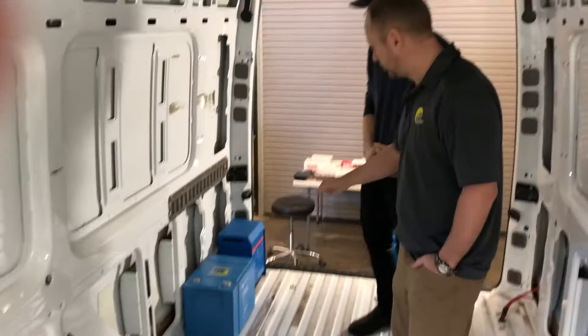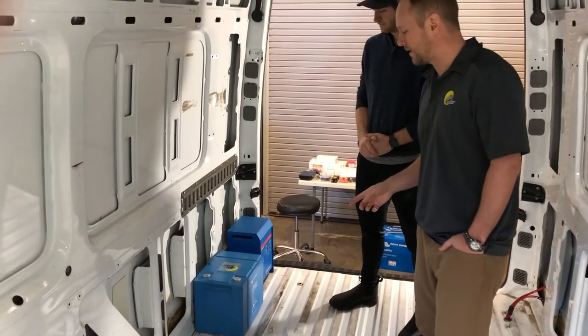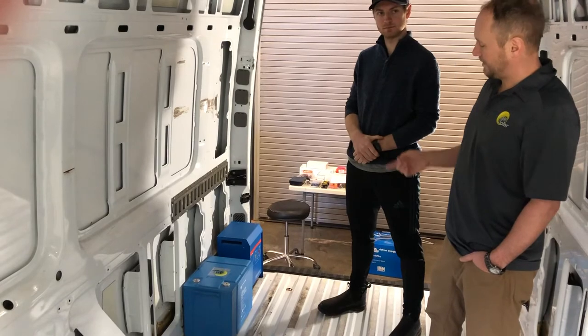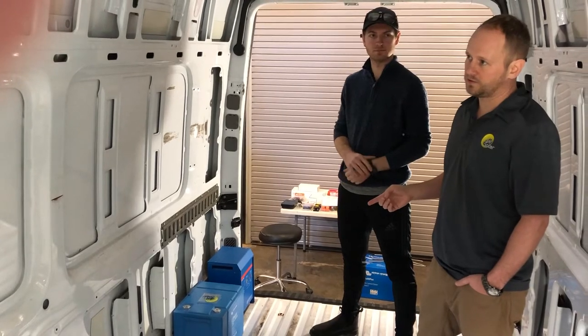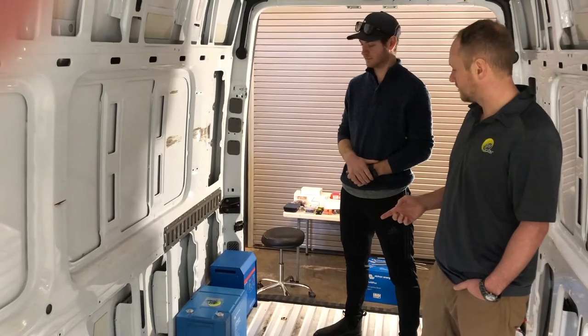We're going to have two lithium 200 amp-hour batteries, so that's a 400 amp-hour battery bank. With these Victron lithiums, you can use the top 80% of them — 80% times 400 is 320 amp-hours. And if you multiply that by 12 volts, you get the watt-hours. So we're looking at about 4 kilowatt-hours of usable energy.